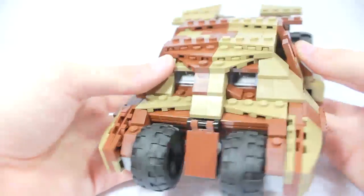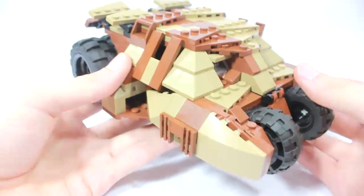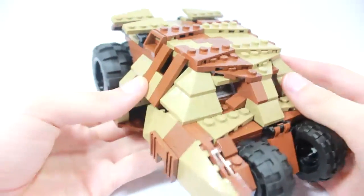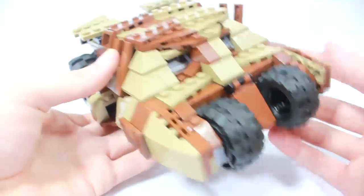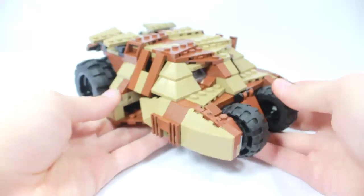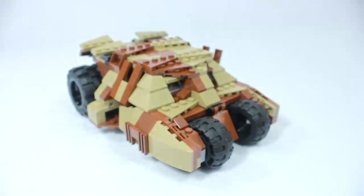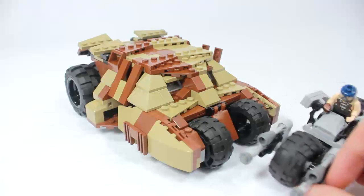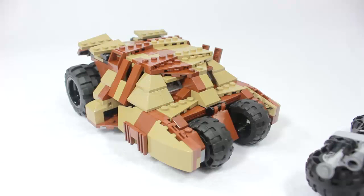Also worth mentioning — both the Tumbler and the Batpod come really nicely packaged with separate baggies and easy-to-follow instructions accessible via a disk or computer. It's an overall great build and a great buy. I really recommend picking these up. I hope you enjoyed the video — please hit like, as this is my very first custom vehicle review!